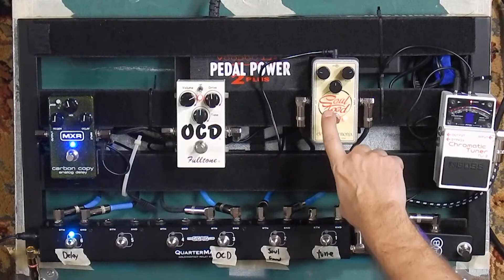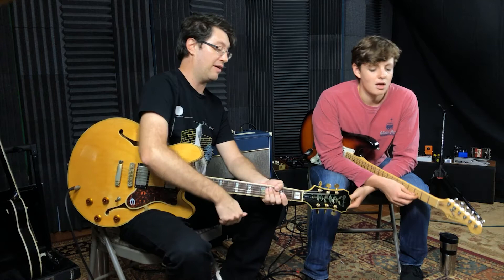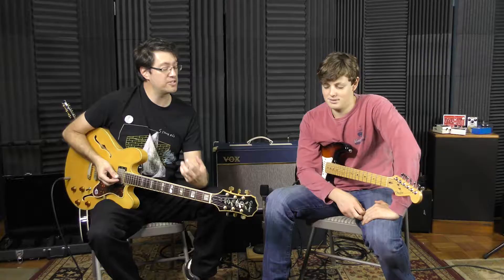Look where we've got the volumes — this thing has a ridiculous headroom. They both do have a lot of headroom, Soul Food has more. I think I'd probably choose the Soul Food because it's bringing something different to the table — a mid-range thing — it's a different pedal than really anything I've ever played. It's just a cool new kind of sound.